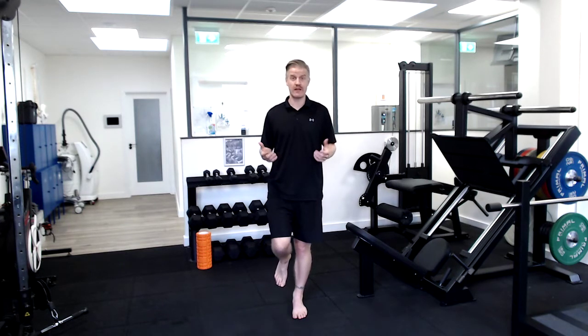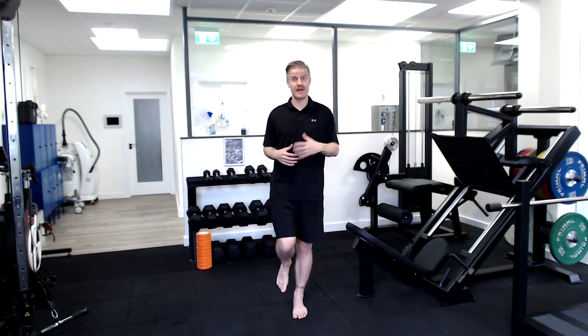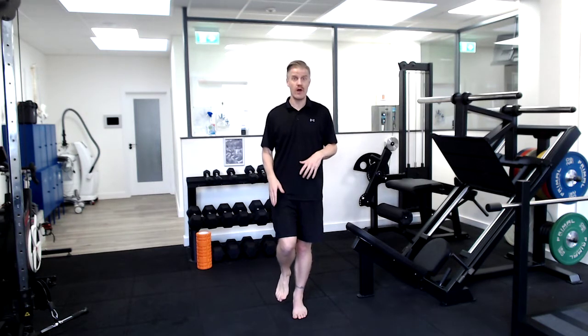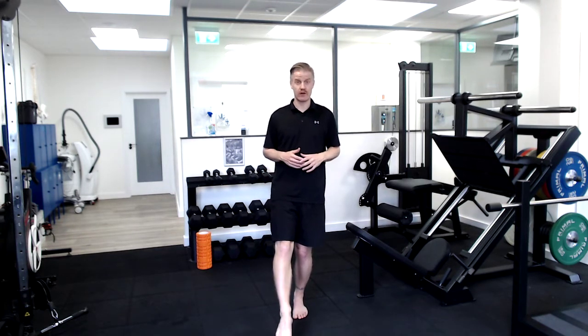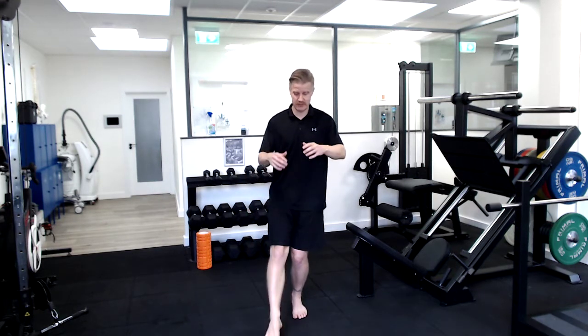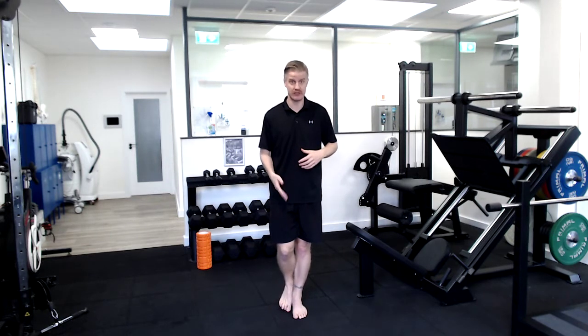For the single leg clock, you're simply finding balance on one leg and you're going to touch out to each point of the clock with the other toe. When you touch to a point of the clock, I don't want you stepping and weight bearing through that leg — it's simply just to touch with the toes and return back to centre each time.